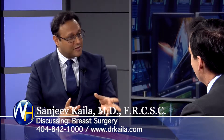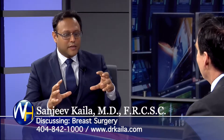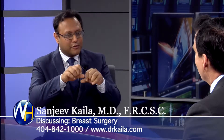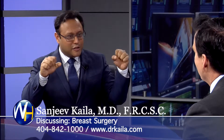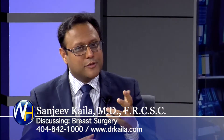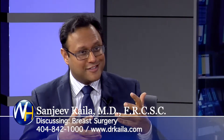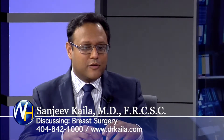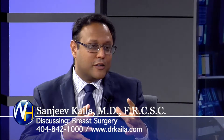When I do breast lifts, I do them a little differently, just like I do the tummy tuck a little differently. Traditionally, what we used to do is we made incisions, lifted the skin, and then used the skin to reshape the breast and sewed everything up. The problem with that is there's a lot of tension on that skin, and that tension causes thicker scarring. Nowadays, what I do is very different.